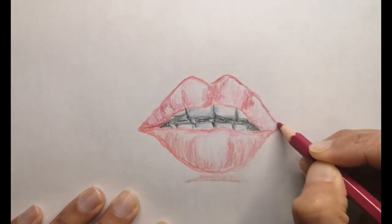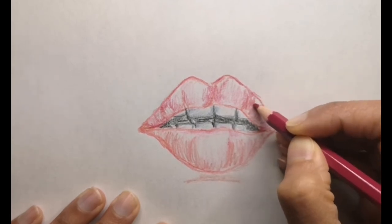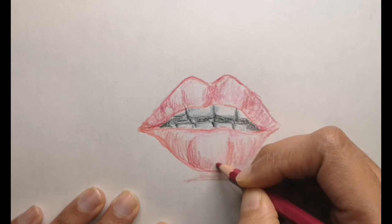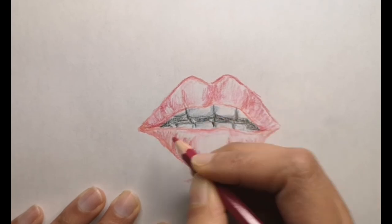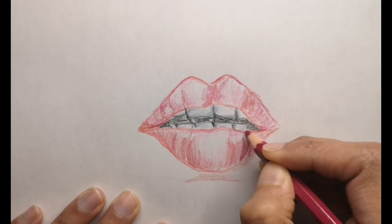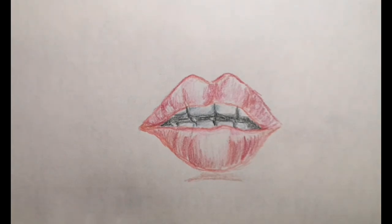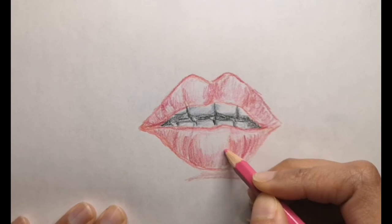If you have any interesting facts you'd like to share, please comment below — I'd love to learn more about what I draw. For the inside of the mouth, you can make it really dark so that everything else pops out, and for the rest of the background you can add a little skin tone so it looks real. If you like this drawing, don't forget to hit that like button, and let me know any requests in the comments below.